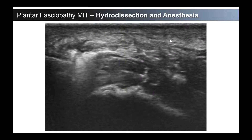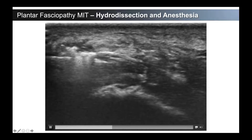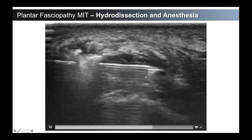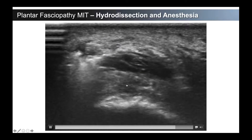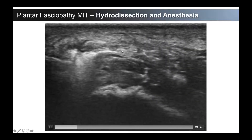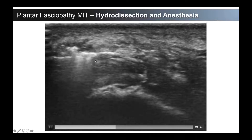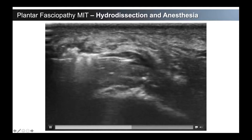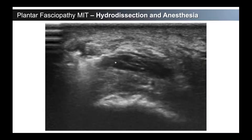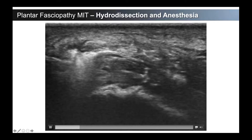For plantar fasciopathy, hydrodissection is very similar. We have a transverse look at the plantar fascia here — you can see the needle coming in, the fat pad underneath where the heel would be, the calcaneus underneath, and then the plantar fascia. A very nice hydrodissection separating all of this thickened inflammatory type of fascial tissue. The anesthetic is injected into the fascia first, and then the hydrodissection is the last part — removing and pulling those inflammatory nerve fibers in that fascia off of the plantar fascia.